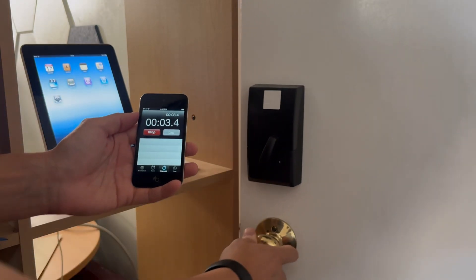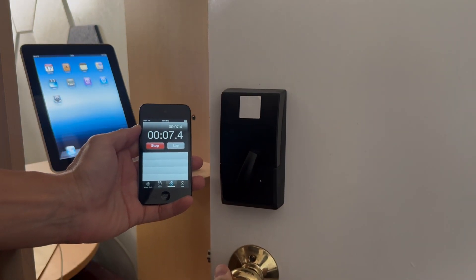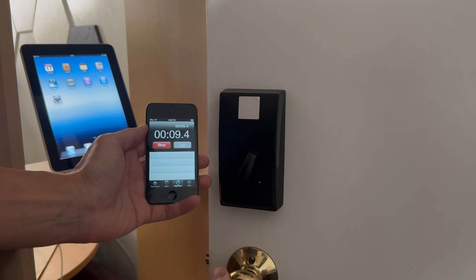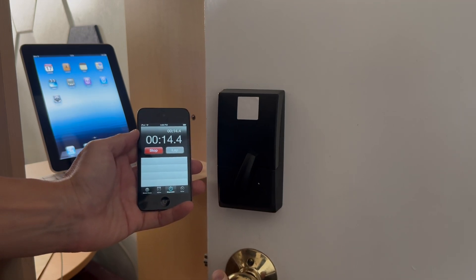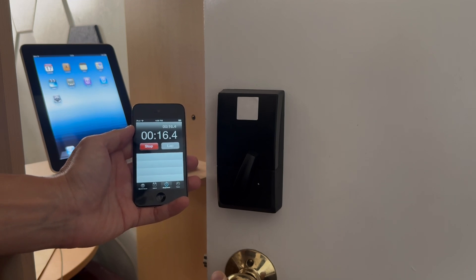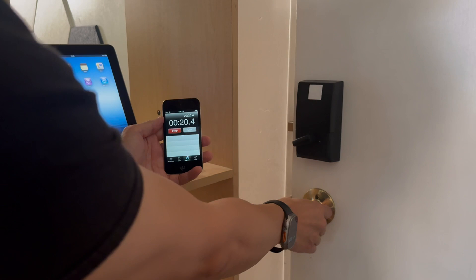The Schlage Home app has an optional auto lock delay that can be set between 15 seconds and five minutes. A downside to this feature is that the lock doesn't have a sensor for detecting when the door is actually closed. So this can be a problem if the deadbolt automatically locks when the door is still open — if you don't notice and try to close the door, you'll be surprised by a very loud bang as the deadbolt slams against the door frame.